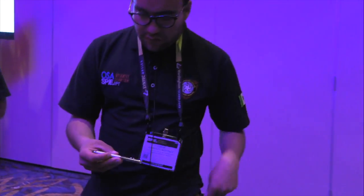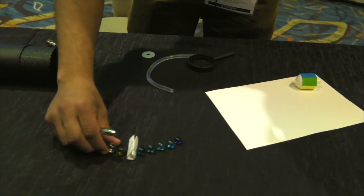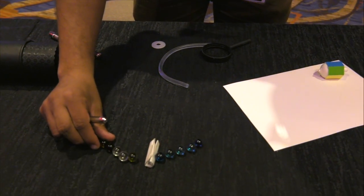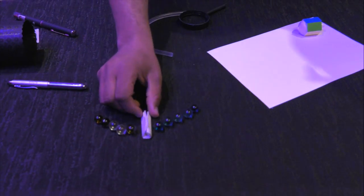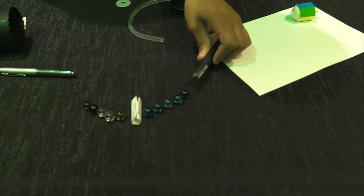The other experiment is to simulate optical fiber. For example, if we put the light here, the lens bends it the same way for the other side. In this case we use a mobile device for this experiment.